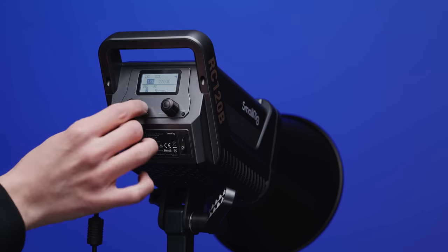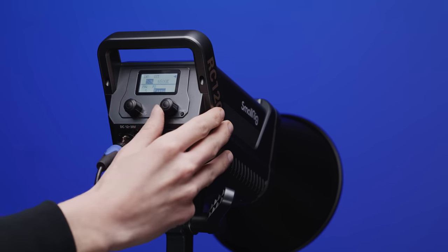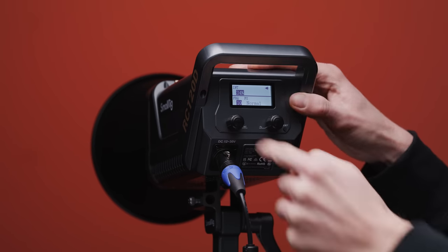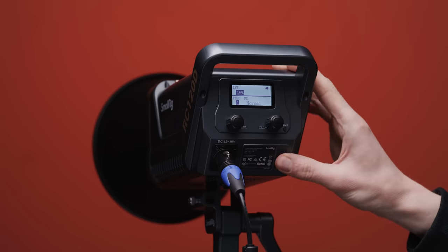These fixtures can be controlled either via the onboard controls or wirelessly with SmallRig's SmallGoGo app, available on Android or iOS. The controls on the backs of the units are pretty simple, and so is the back screen layout. The dials feel okay but can be a bit too sensitive at times — we found it quite easy to skip past desired settings. Both fixtures also come with nine built-in lighting effects.